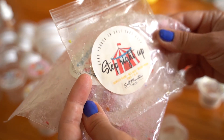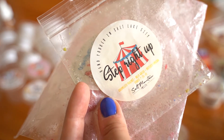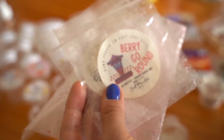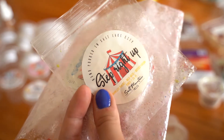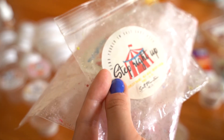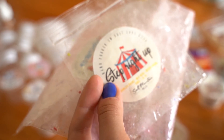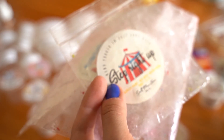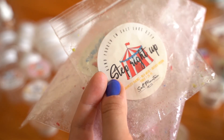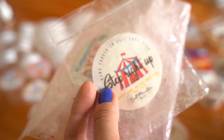Step Right Up is caramelized pralines, Nilla wafers, and buttered popcorn. I didn't love this one, which is funny because you'd think I would given the buttered popcorn. Maybe it was the pralines. It was a nutty, buttery scent and wasn't really that strong either — probably like a four out of 10. Nothing made me think I have to get this one again.